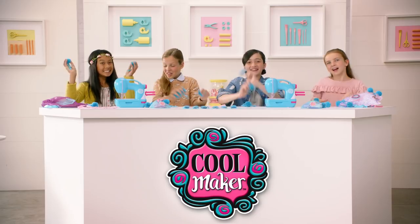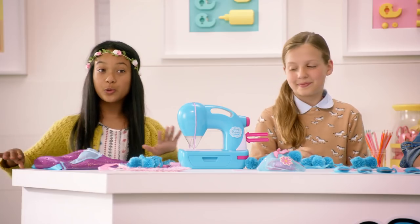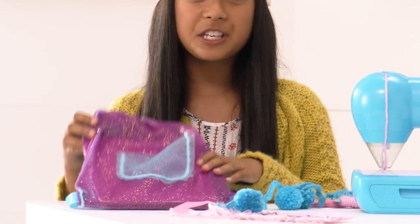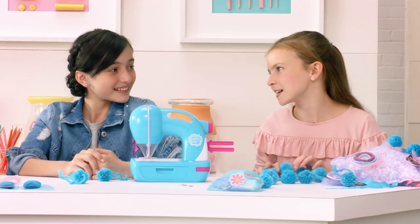Hey, guys! Today, we're pom-pomming! Totally! We've got this Coolmaker sew-and-style machine, which we know can sew up glitter fabric using the style string! But today, we're gonna be doing a demo on the pom-pom maker.